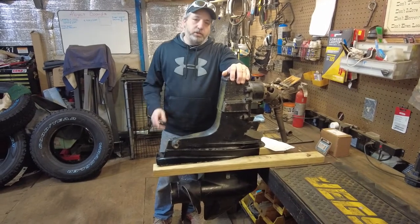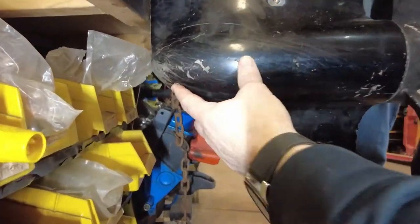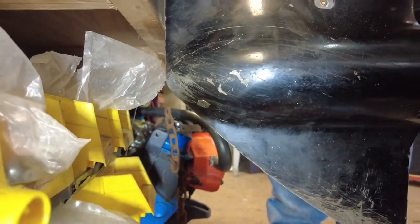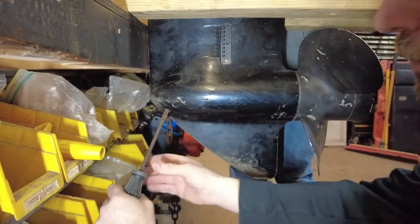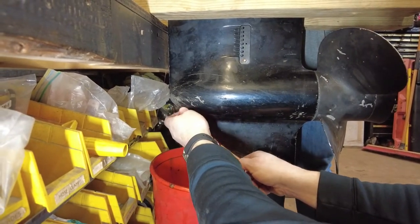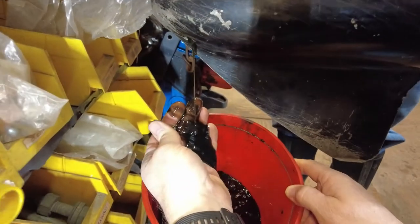First thing we're going to do is pop that drain plug and see what the oil looks like in the lower end. Down here on one side is the drain plug — a lot of times they're hard to come out. That's why we bought a new drain plug in case they get rounded off. That one came out easier than expected — and someone's holding it down for us.